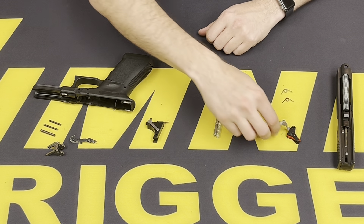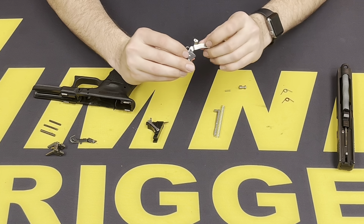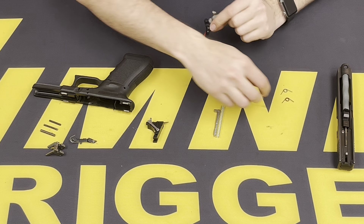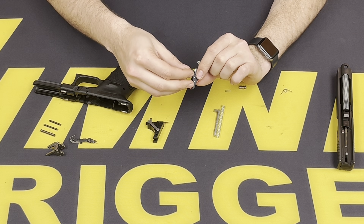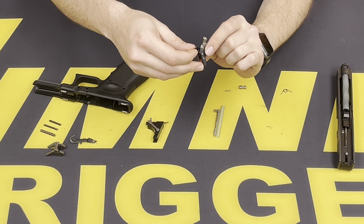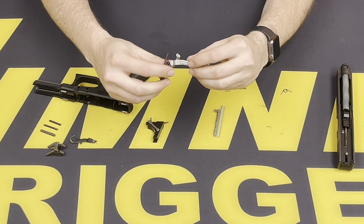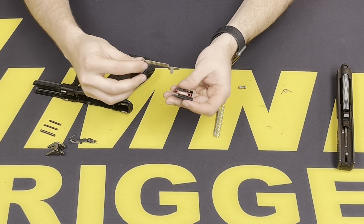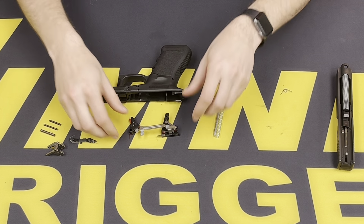With the trigger housing all buttoned up, we can go ahead and move over to the trigger bar. This will have the captured return spring. We're going to use the red return spring on this one — like the positive reset on it. Go ahead and insert it into the small hole here and rotate it up, and it holds it in place. Then these can be matched up as a set to be installed into the frame.